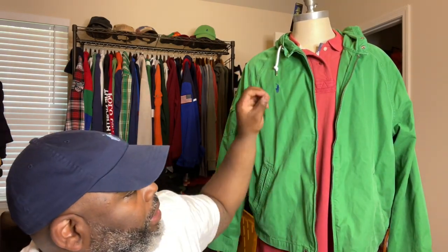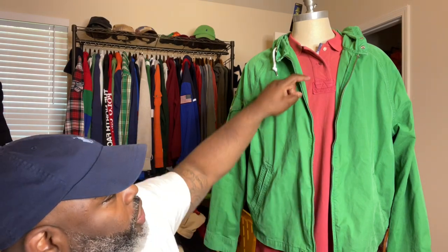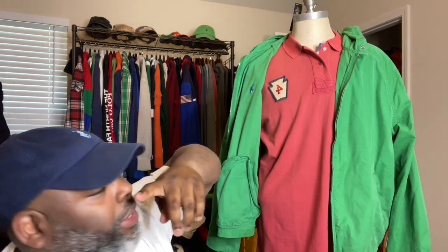I wanted to pair it with what I have here: a real light Polo windbreaker jacket — not necessarily a windbreaker, but it's real thin. This is more of a spring night piece, something to put on if you get cool when you're out on the town. It's green, so it's giving you that pop, that vibe. It's spring/summertime, so it's something that's gonna brighten up your day.